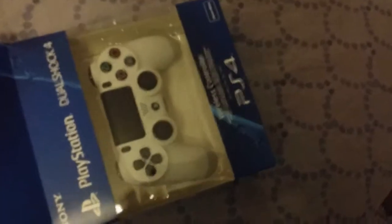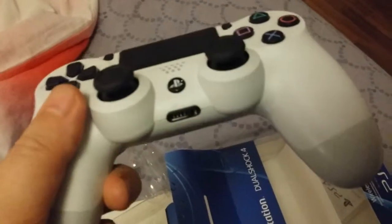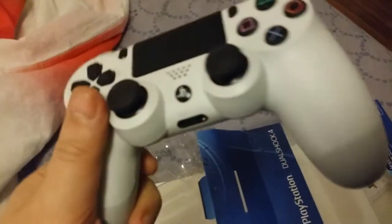No connection cable. Just a DualShock inside. So here you have the white DualShock for the PS4. Glacier White.